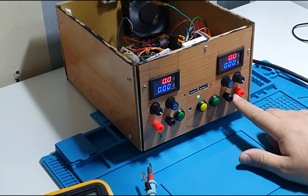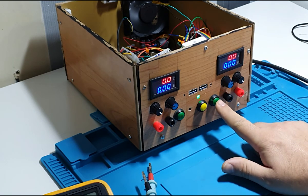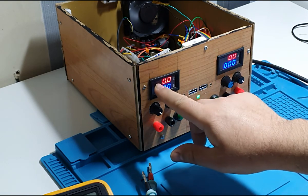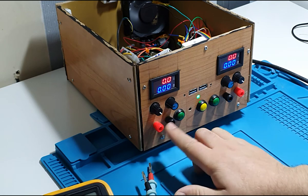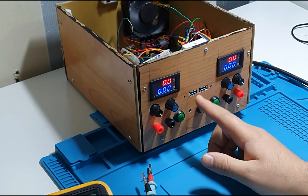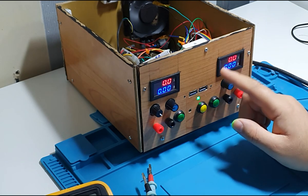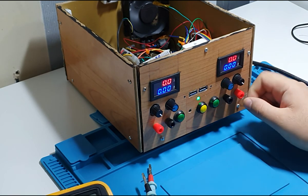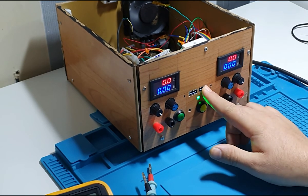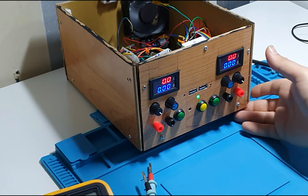I connect the probes: positive to positive, negative to negative. Initially we have no voltage output. To change the voltage, I press the button — it changes to variable power supply mode first. Using the potentiometer, I can adjust from 1V up to 12V. The multimeter currently shows about 8V. However, there is no output yet because we need to activate it.